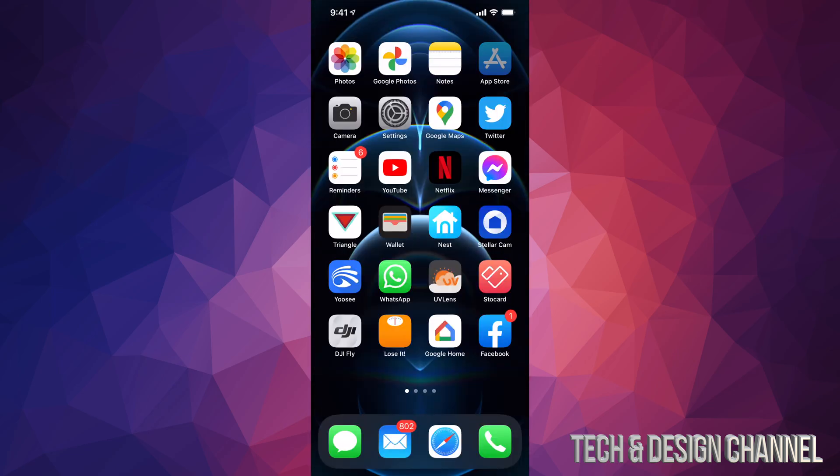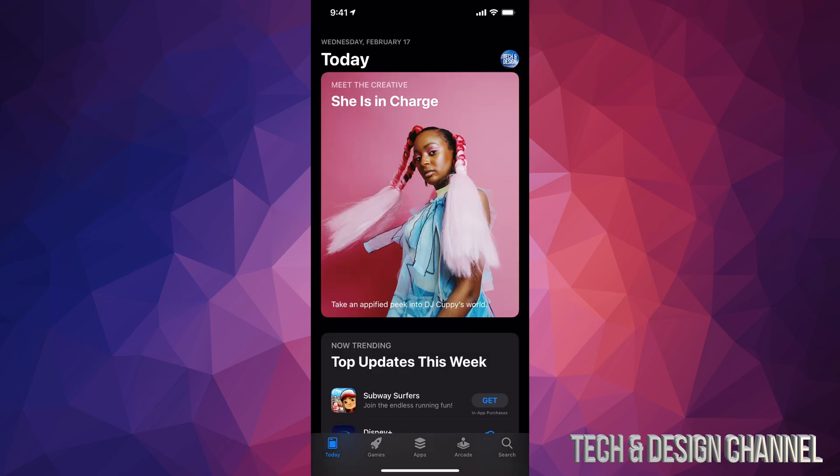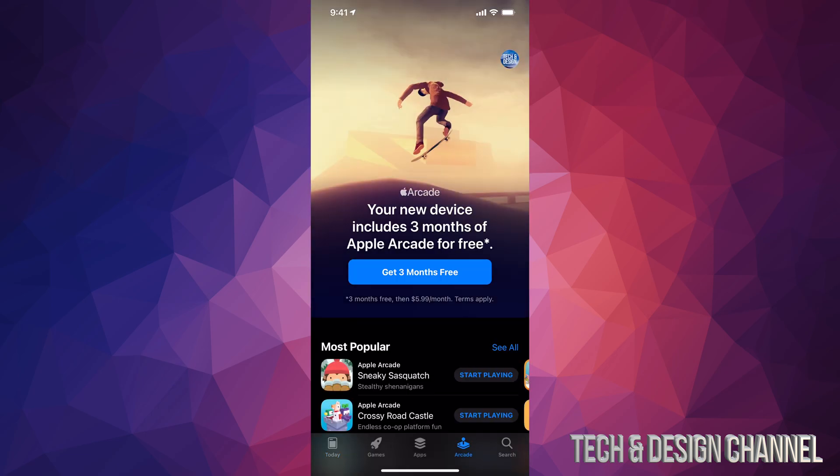Let's go into our App Store. From here, whether you have an iPhone, iPad, Mac, or anything like that, you can always go into the Arcade section — it's your fourth option down here. Click on that Arcade section and you're going to see 'Get Three Months Free.' These $5.99 that you see here will not be charged for three months.